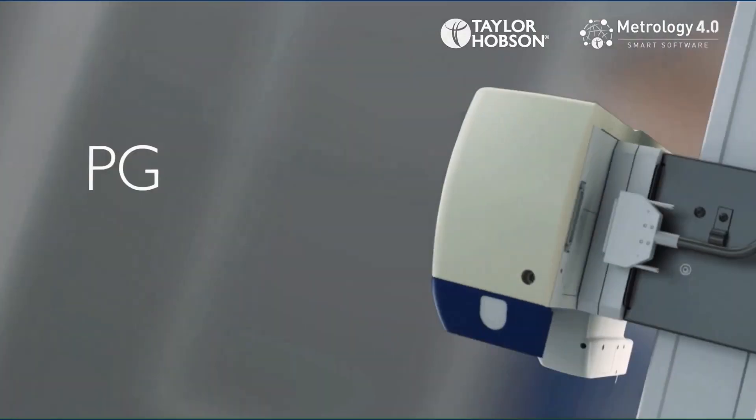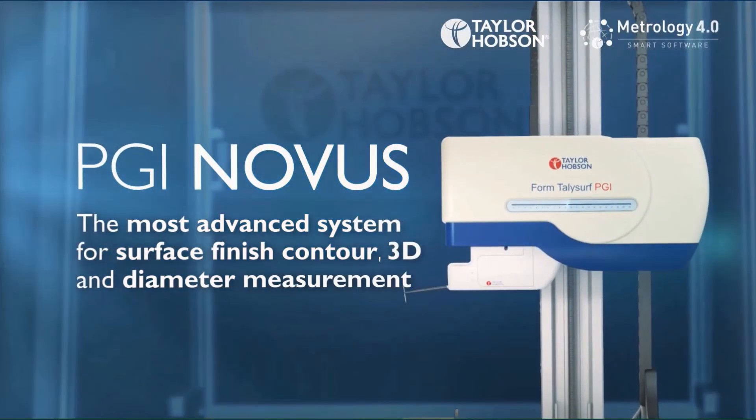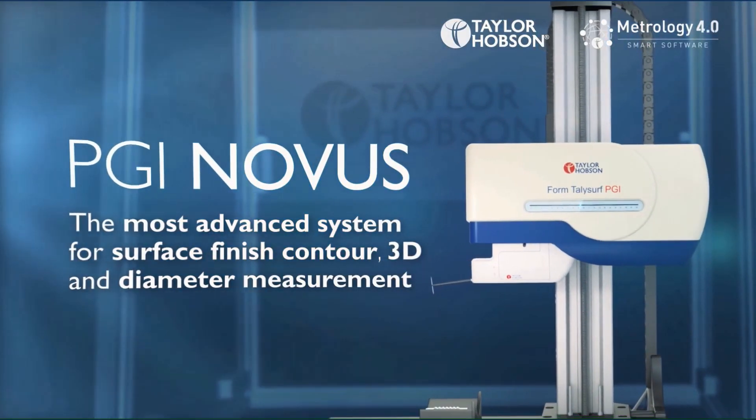For this application, we're using PGI Novus and Metrology 4.0 software.